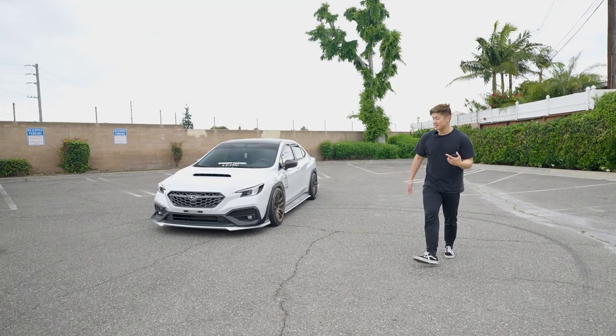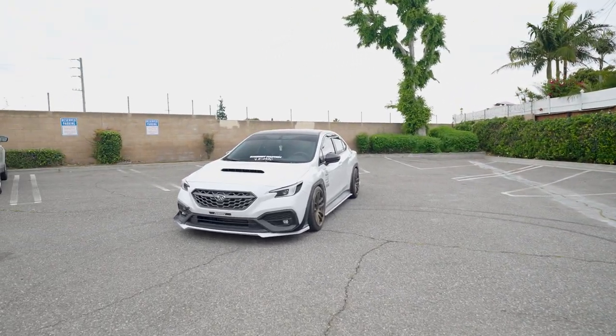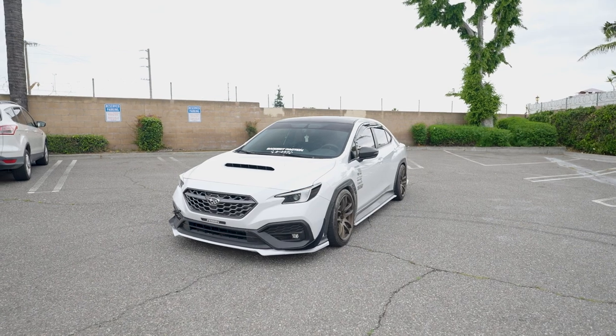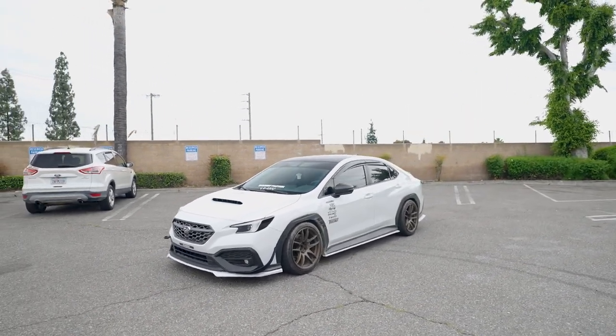Here it is — our V-Style lip kit. I think it looks pretty damn crazy. The white-on-white gives it a really nice touch. Justin needs to clean the wheels though — they're so damn dirty.